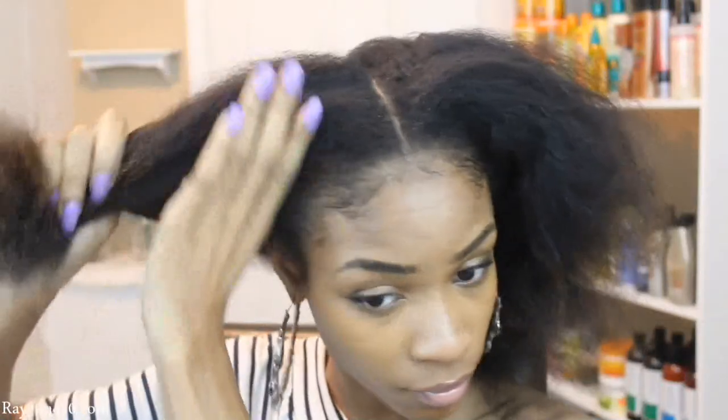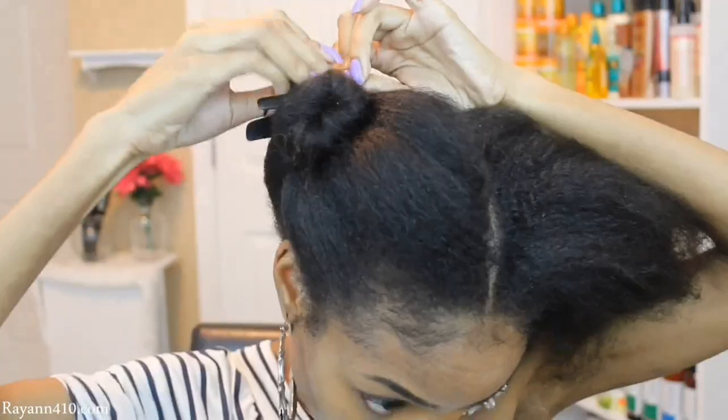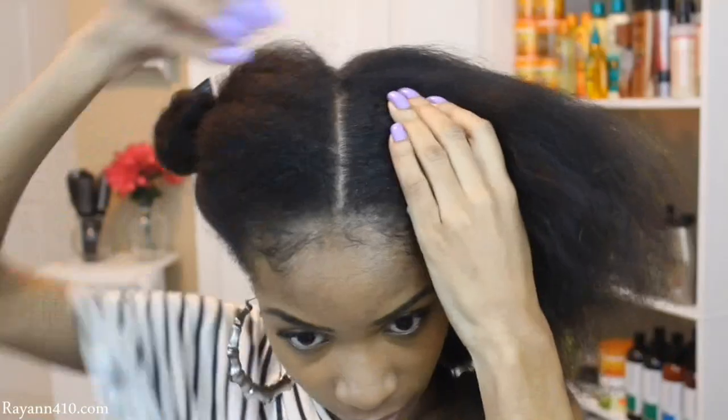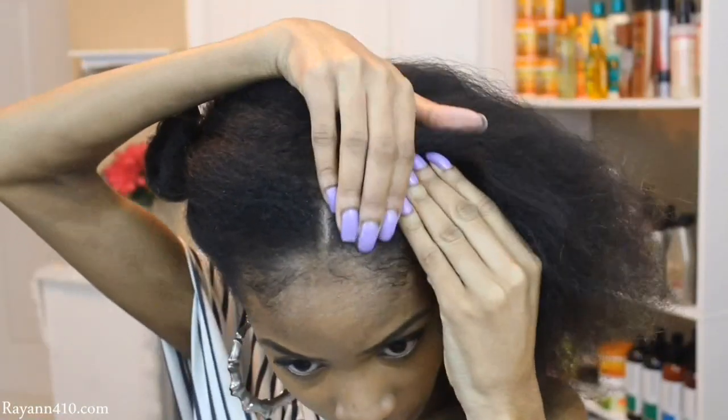Parting my hair down the middle, I'm just going to go ahead and separate my two sections. You want to make sure that your hair and parting is really defined and detangled — you do not want any tangles and you want this to be as precise as possible.